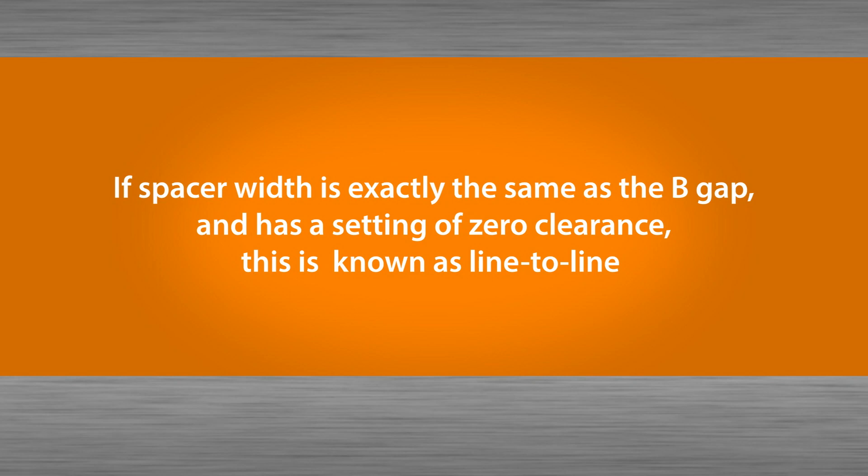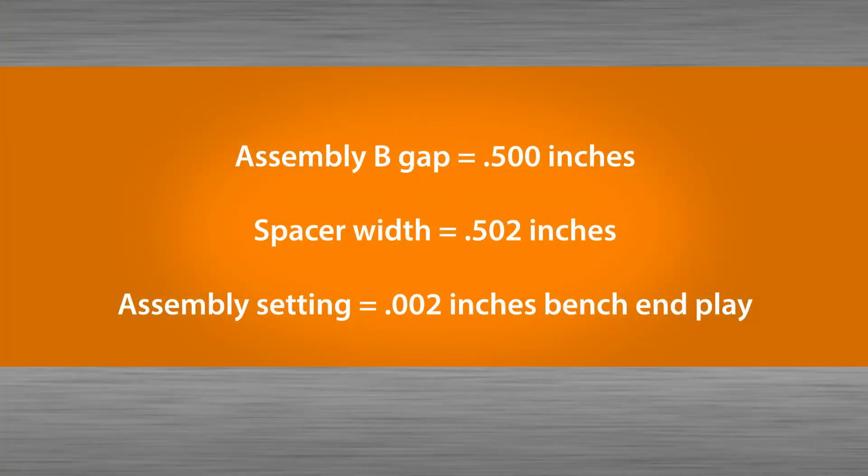An assembly with a spacer width exactly the same as the B-gap has a setting of zero clearance, also known as line-to-line. By increasing or decreasing the spacer width, the bearing bench setting can be changed. For example, an assembly has a measured B-gap equal to five hundred thousandths of an inch. By making a spacer with a width of five hundred and two thousandths of an inch, the assembly setting now becomes two thousandths of an inch bench end play.